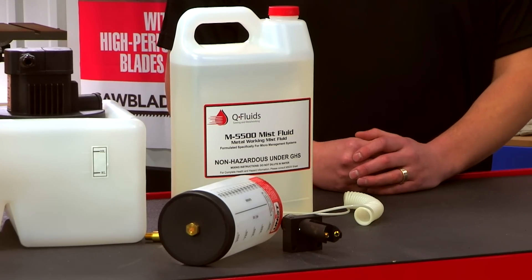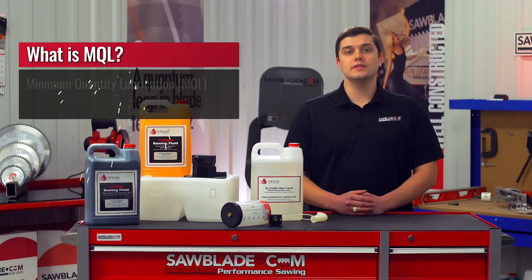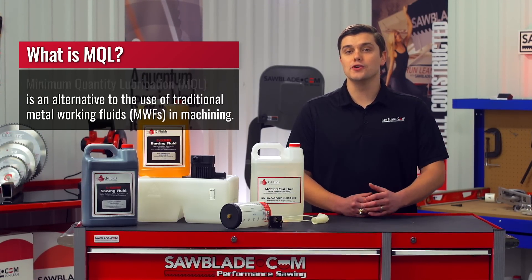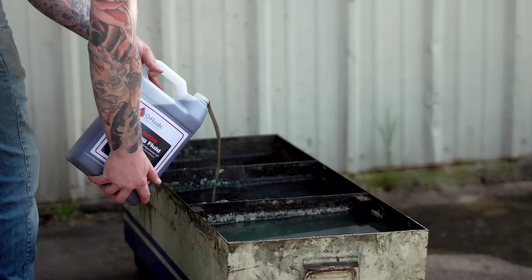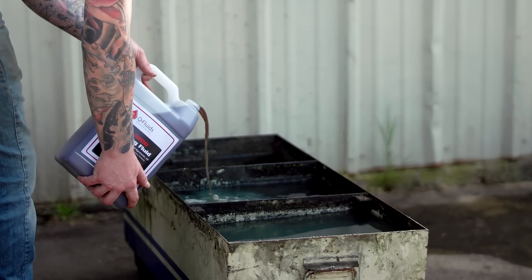The M5500 coolant is an MQL, or minimum quantity lubricant. Unlike flood systems, MQL mist systems use the minimum amount of coolant to lubricate and reduce frictional heat. Therefore it will extend your blade life and promote a clean working area. The M5500 mist coolant does not contain chlorine, sulfur, silicone, or sulfates.